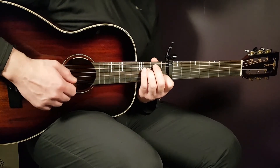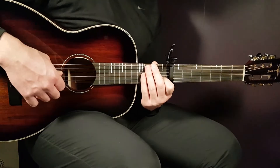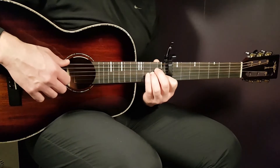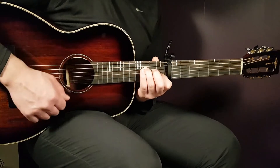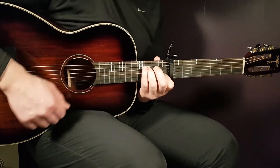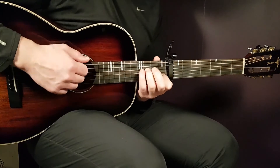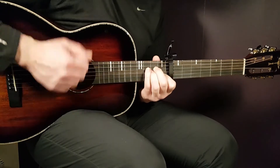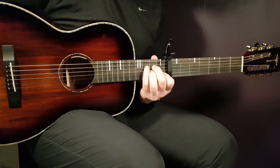So that will sound like this. That is the strumming pattern. I will give you a couple of rounds. Let's go from A minor.